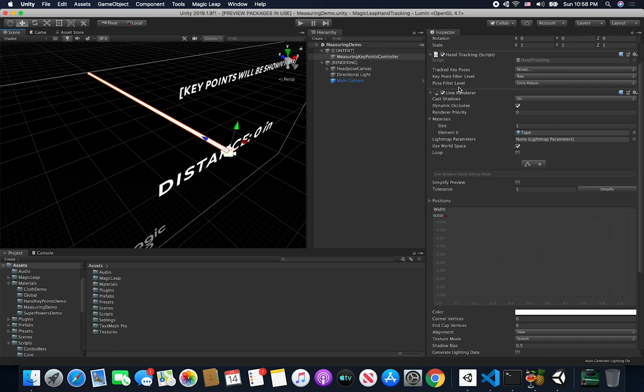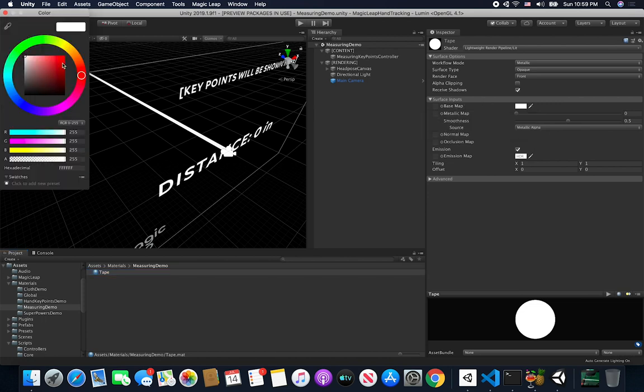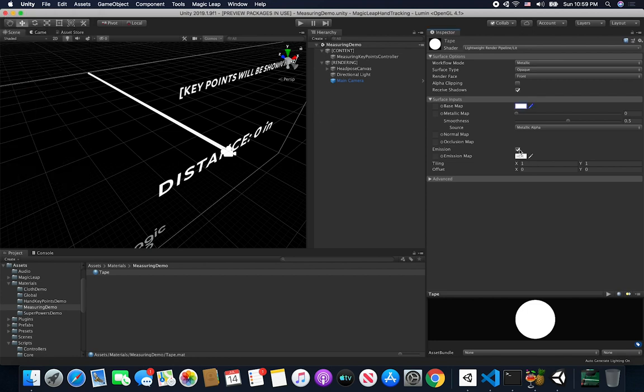I have a line renderer with a material — the material is very basic, just a white lit material. Because I'm using the lightweight rendering pipeline, this is the material assigned to it. The base map color is FFF which is white, and I also have emission turned on because I want this material to be very bright, with the emission color also set to white. I put it under materials in the Measuring Demo folder, just like I've been doing with the other demos — each demo has its own folder and set of materials.